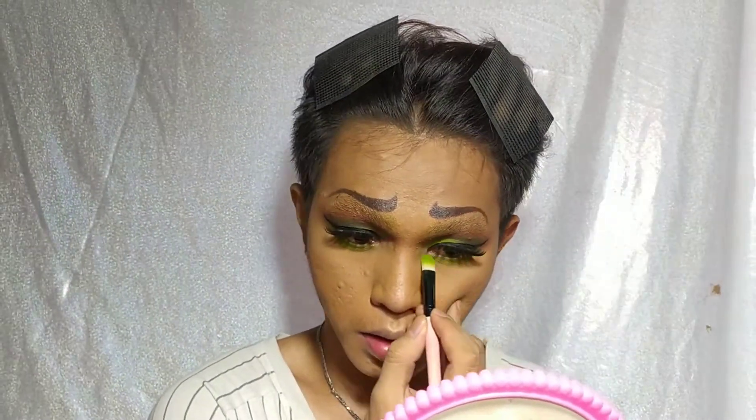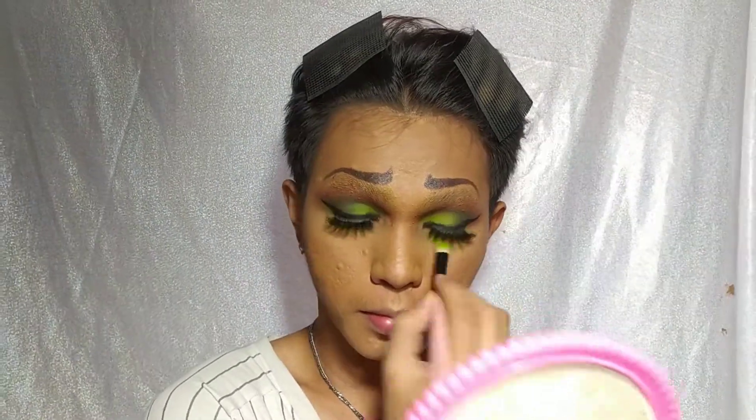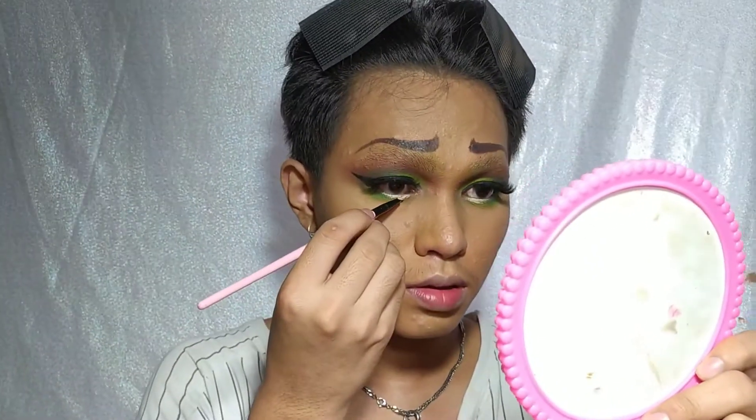After that, kung ano lang yung mga ginamit ko sa eyeshadows ay gagamitin ko na rin dun sa ilalim ng mata ko. I also decided to put white color sa waterline ko to make my eyes look more bigger.